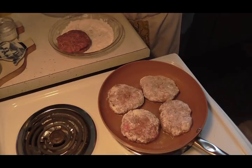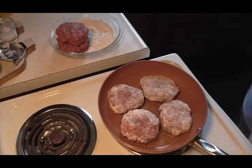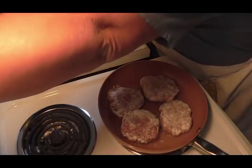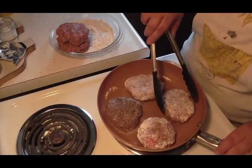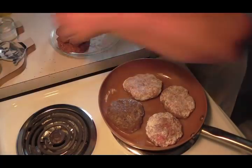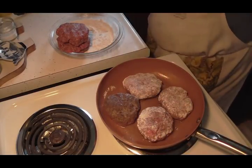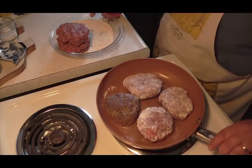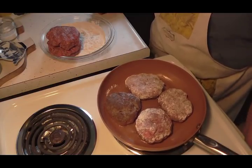Okay, getting all the crumbs out of my bowl — those are looking good. I'm simply going to brown these on both sides. I turned that up just a little bit since that one isn't really brown enough yet. You don't have to season these anymore — you've already got all your seasoning in them. Make sure you don't have too much oil in your pan because you don't want them greasy in your crock pot — it won't turn out good.